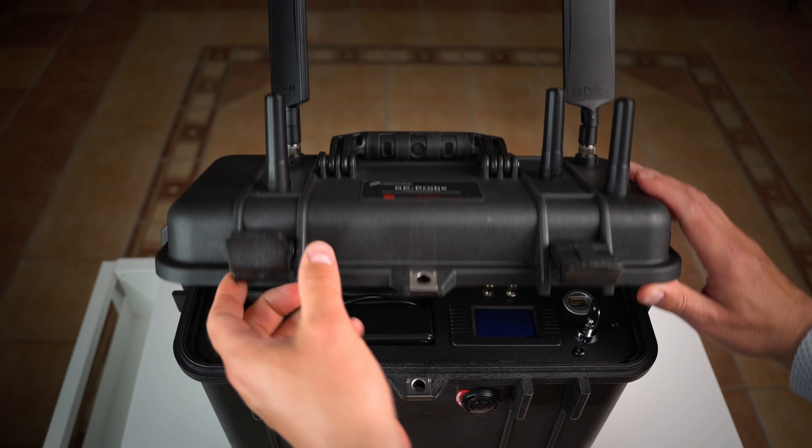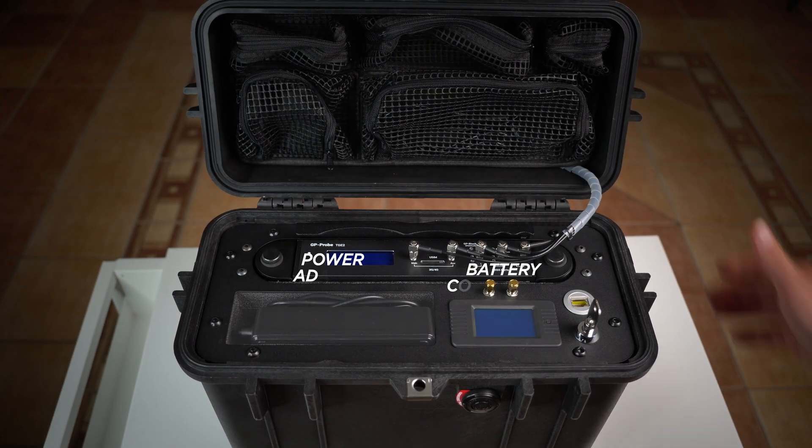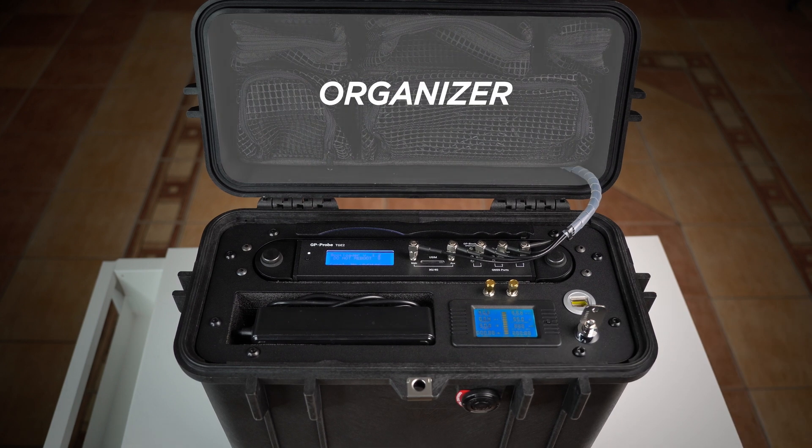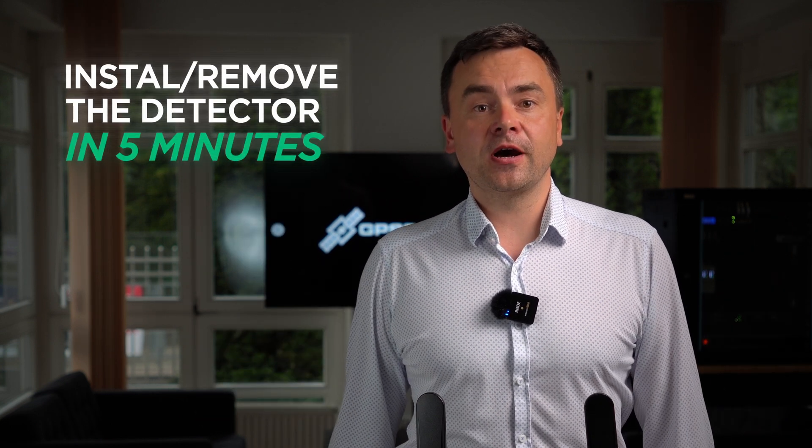Inside the case you will find the detector, a battery controller, several connectors, and a power switch. There is also an organizer for accessory storage. And the best part — you can install and remove the detector yourself in under 5 minutes.